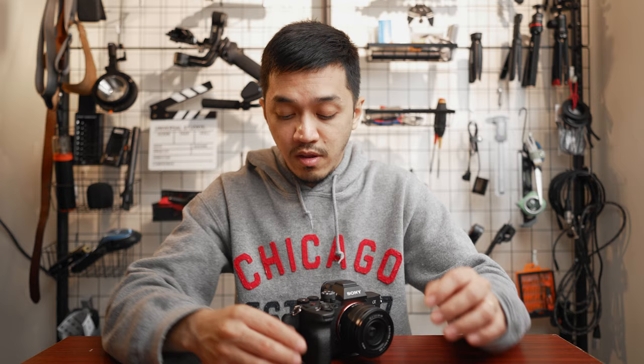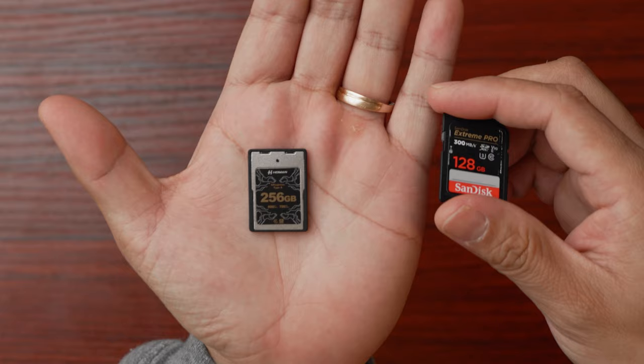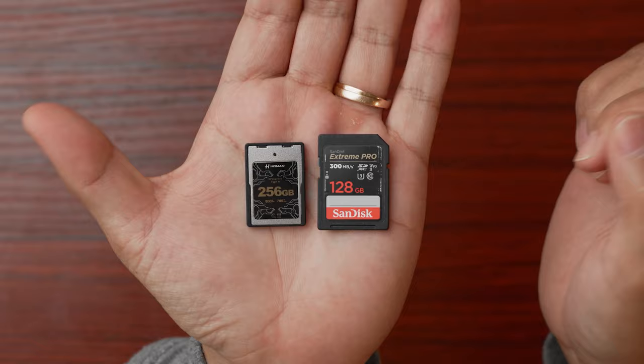So who exactly is the CFexpress Type-A Card for? If you are like me and use an A7S III — which is the one I'm filming on right now — or an A7 IV, both of which have CFexpress Type-A Card slots, I would suggest you go for a CFexpress Type-A Card. It's more reliable, a lot faster, and allows you to shoot 4K 120 or 10-bit 4:2:2 in 4K with ease. It also gives you more security, because these cards are built better than SD cards.